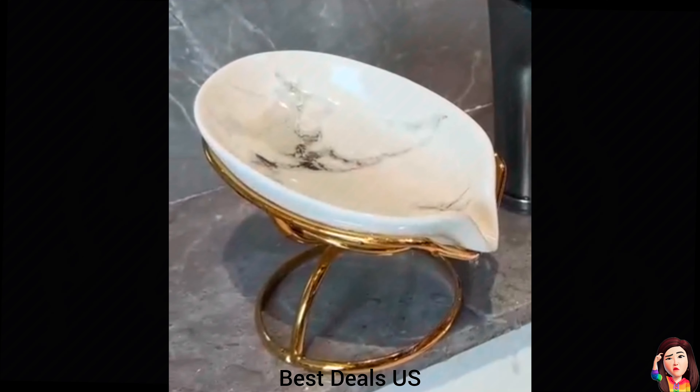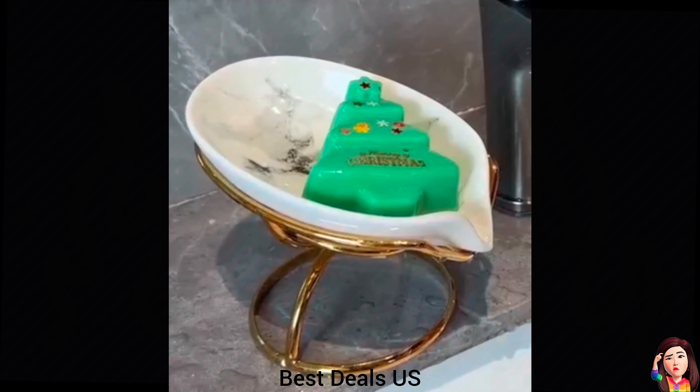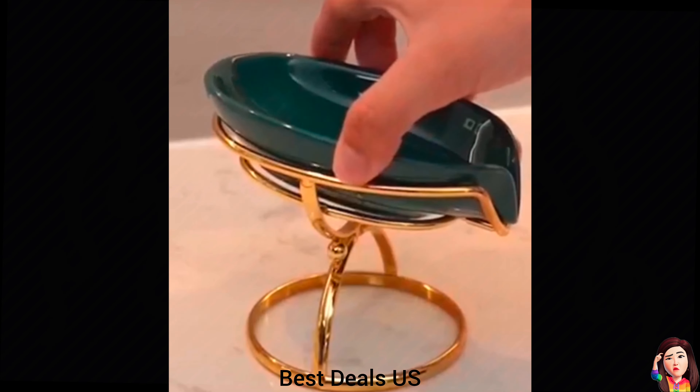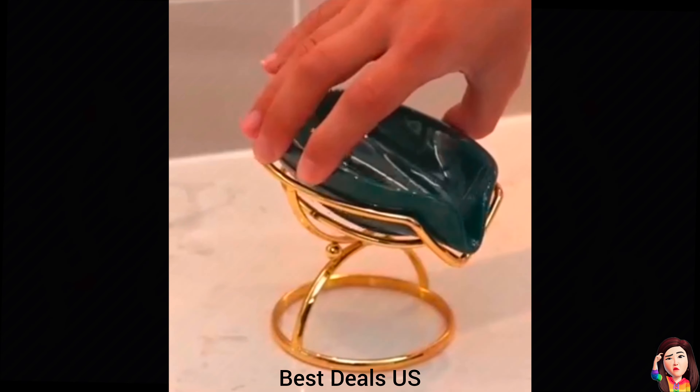Ceramic Soap Dish. With a modern aesthetic and intuitive design, this soap dish with drainage spout blends style and practicality. Product link is given in the eighth link.